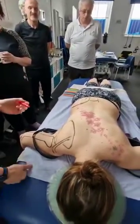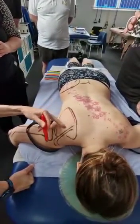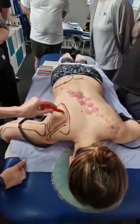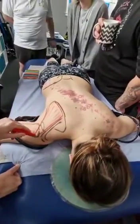We're going to do infraspinatus. Infraspinatus attaches onto the medial border, the whole border on the infraspinous fossa, comes up the spine of the scapula. All the fibres are going towards the insertion, and the insertion is this posterior greater tubercle of the humerus. So that is infraspinatus.